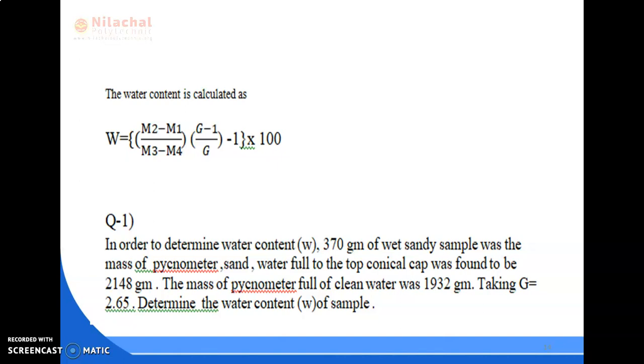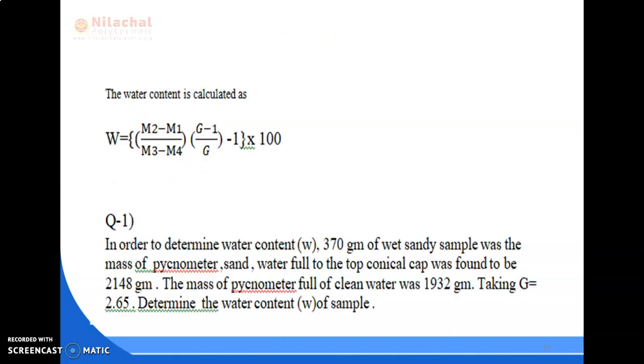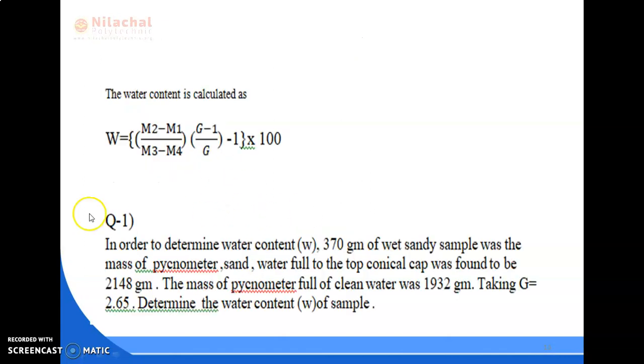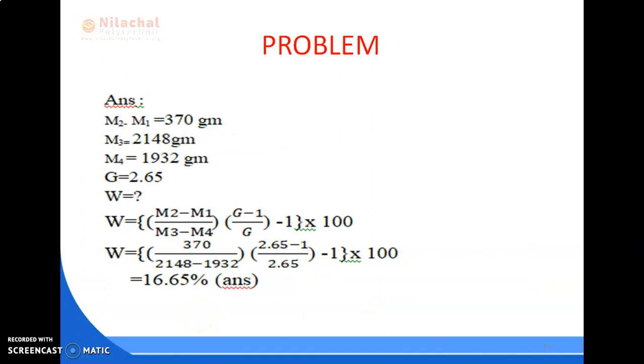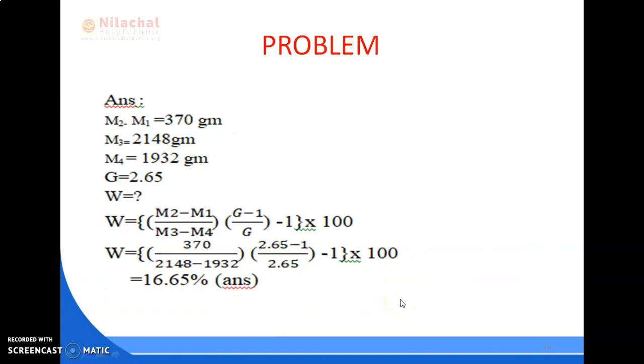We need to find water content W of the sample. The given values are: M2 minus M1 equals 370 grams, which is the wet sandy sample mass. M3 equals 2148 grams, which is the mass of pycnometer with sand and water filled to the top conical cap. M4 equals 1932 grams, which is the mass of pycnometer full of clean water. G equals 2.65. We need to find water content W.